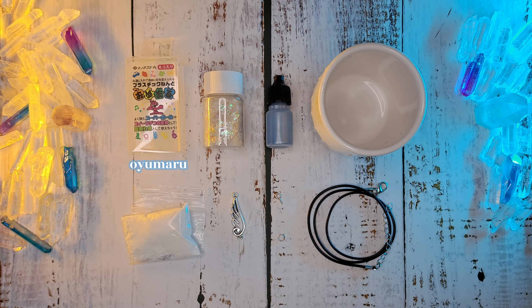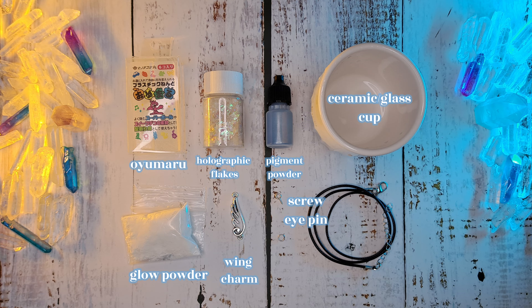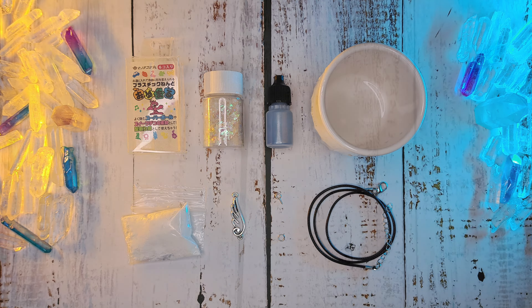You'll need Oyomaru, holographic flakes, pigment powder, a cup, glow powder, a wing charm, a screw eye pin, a jump ring, and a wax cord.